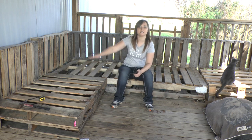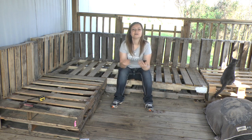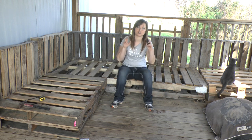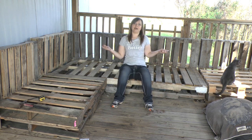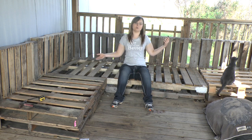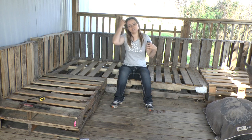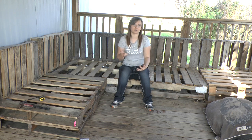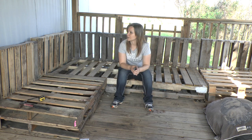For the back I just cut a pallet in half and screwed it directly in. Because I'm against walls, it really doesn't have to be that structurally sound. I just screwed it in because if anybody leans back too hard, it's leaning on the wall - it's not taking a lot of pressure. I just don't want it to fall forward. But if this was freestanding, I would go ahead and put some metal L brackets on it as well.